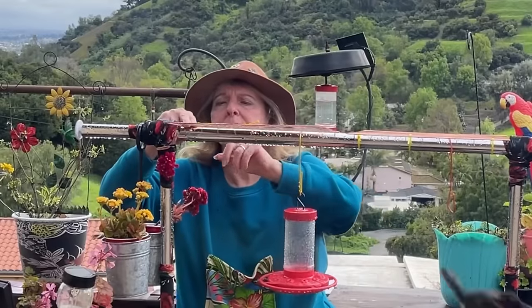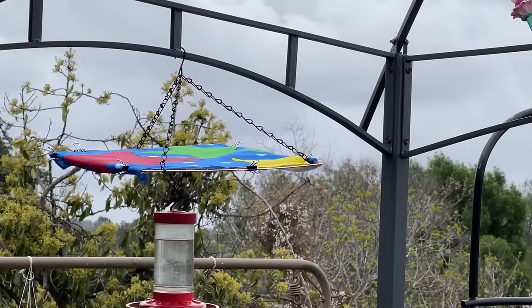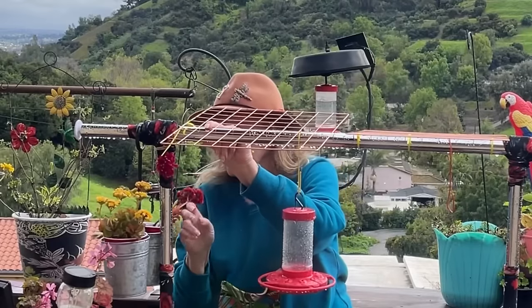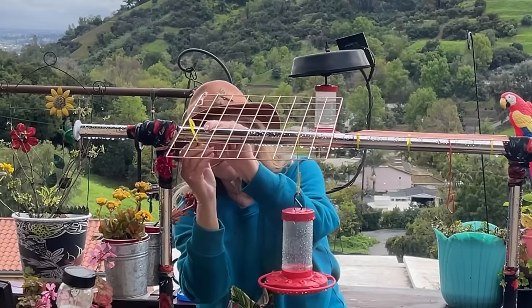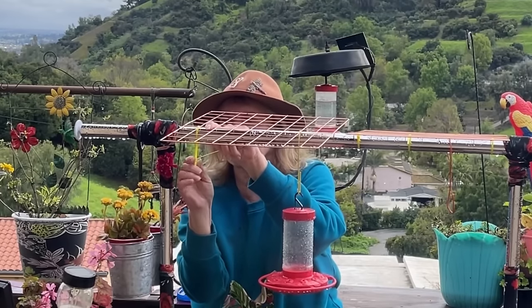It's the same concept as the hanging ones I made for the hummingbird feeders, as well as the ones to keep them separate so they don't see each other — you've probably seen those videos from last year. This not only protects them from the rain but also from the sun and from predators from above, so it gives them a little bit of security.